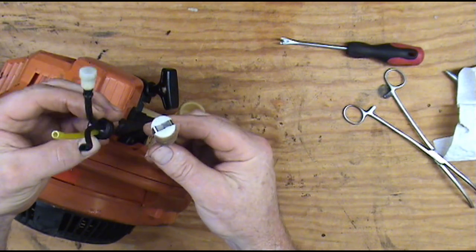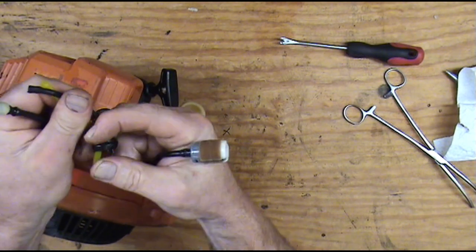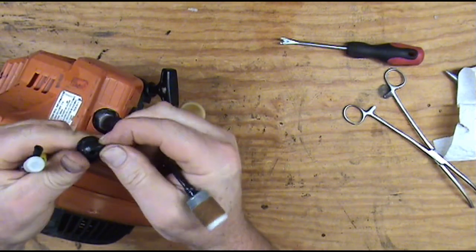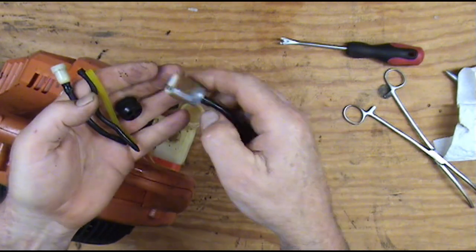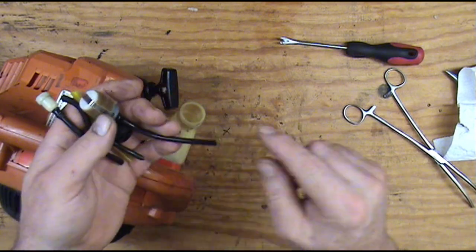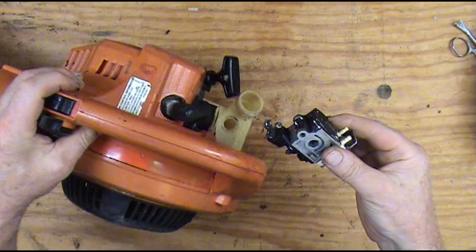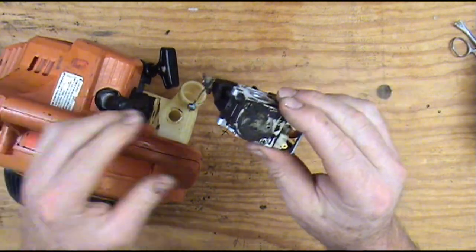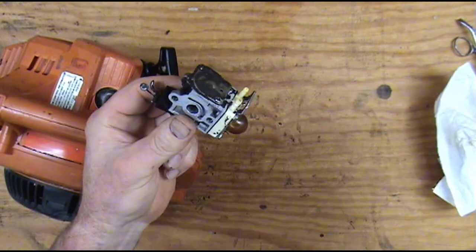Dirty fuel filter, and this little rubber grommet here is not any good — the fuel is just deteriorating it. So we're going to replace all this: new fuel line, new grommet, new fuel filter. We're going to blow out this fuel tank here. I'm gonna go clean this carburetor up so we can tear it down and kit it.